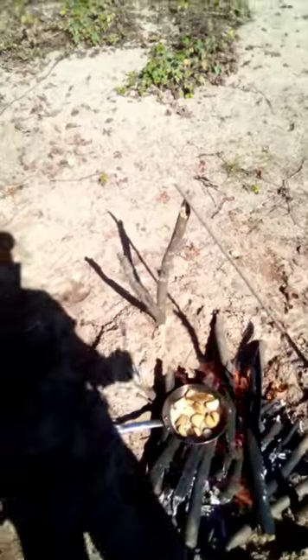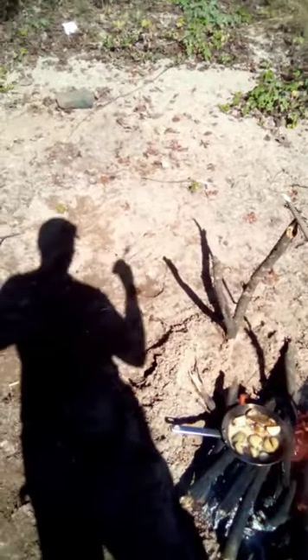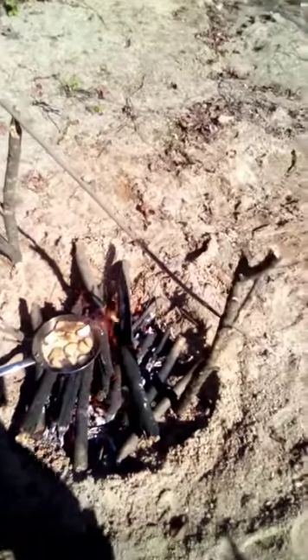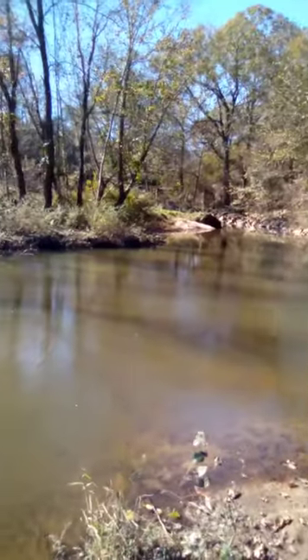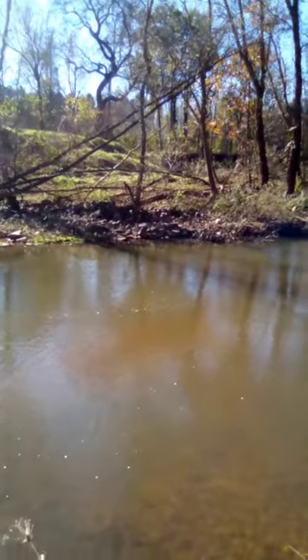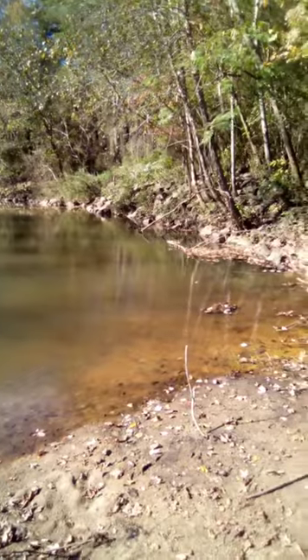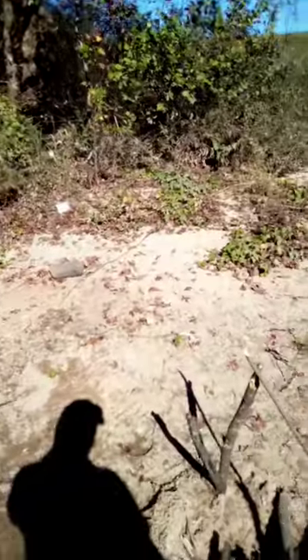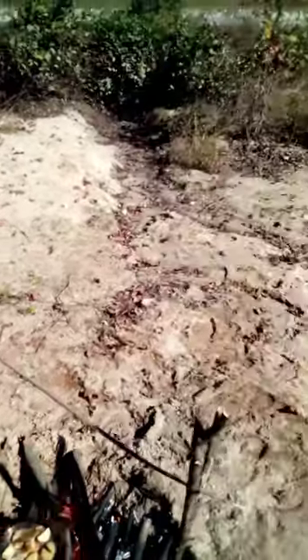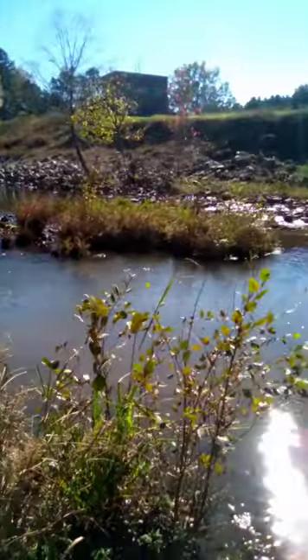I still got a long day, so let me see if I can catch one more for later. This is where I'm at — it's a beautiful area out here. The fishing is worth it too: catfish, as you can see we got gar, bass, bream. Y'all let me know if you like these videos.